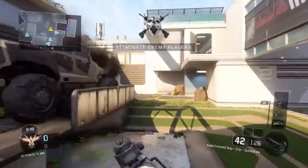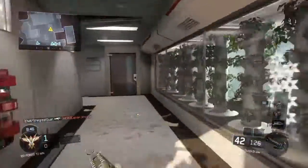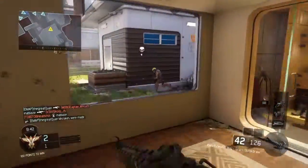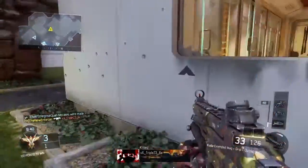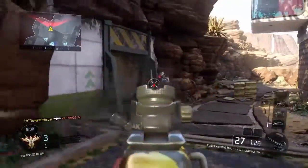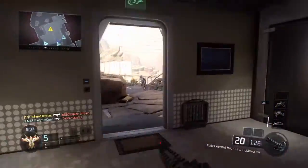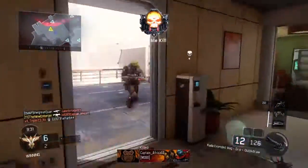Alright, what is going on guys? New Enforcer here bringing you a brand new video. Today it's going to be the best CUDA class setup. I said that I already had this video made in my video yesterday of the top five guns in Black Ops 3, but unknown to me, I actually didn't have it done. I thought I already made a class for the CUDA on this channel.